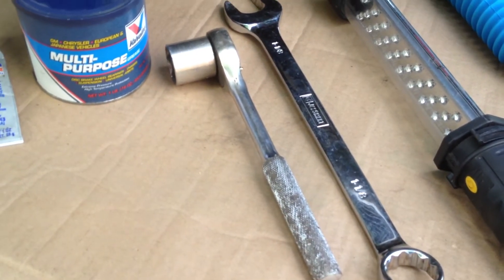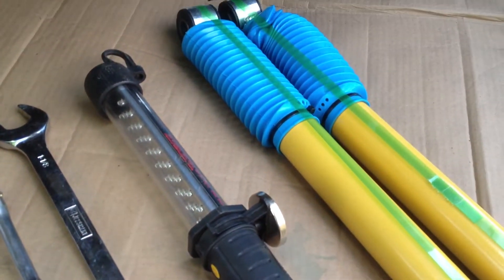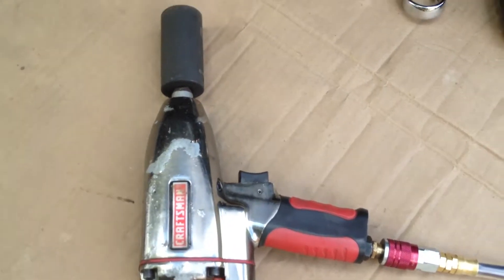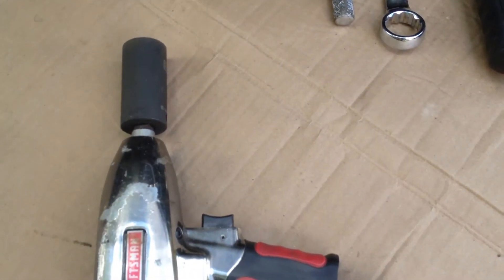We've got our 1-1/8 socket, a 1-1/8 open end, a little light for under there, and using the air gun with a 1-1/8 impact socket on it.